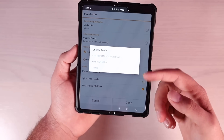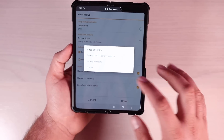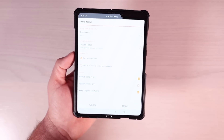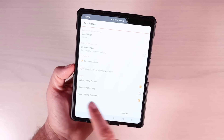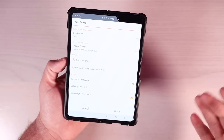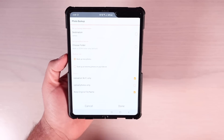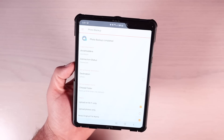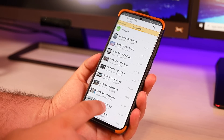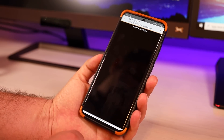You can choose which folders to backup — only the DCIM folder, all folders, or custom-selected folders. You can backup new photos only, or all existing photos plus new photos. There's an option to upload on Wi-Fi only, and you can choose to upload photos only so videos in the folder won't be uploaded; leave it unchecked to grab both photos and videos. You can also keep the original file name. I'll select Done — it is currently backing up the photos on my phone. I have this enabled on my Note 10, and as you can see, it grabbed all of my Note 10 photos and videos, and they're stored safely on my DiskStation.